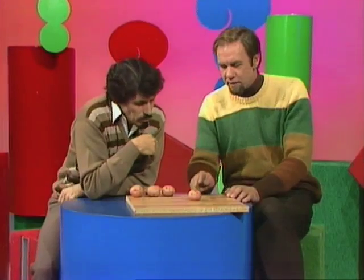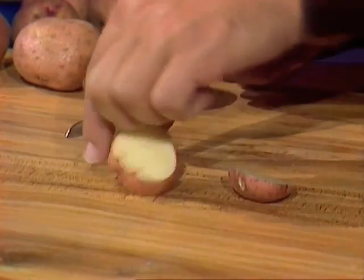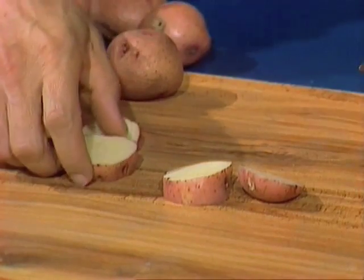Well, three cuts — the obvious one is one, two and three, and that will give me four chips, rather bulky ones. That's quite good.